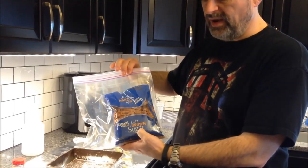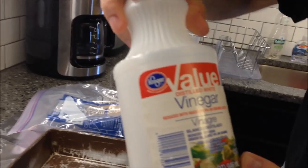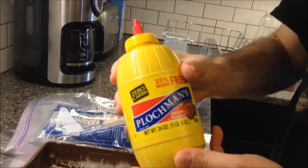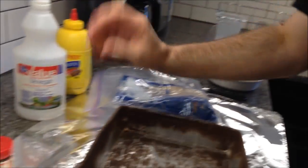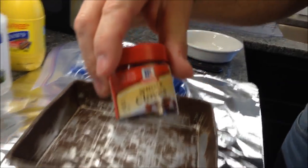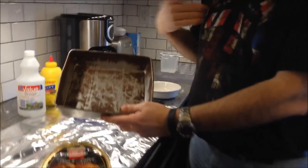First thing you need is some brown sugar — we just buy the light brown sugar. You need vinegar, regular old white vinegar. Then you need some mustard, yellow mustard. And for the ham itself you're going to need some whole cloves. You're also going to need just a square pan — we call it a brownie pan — and just enough aluminum foil to put it in the pan and cover the ham up.